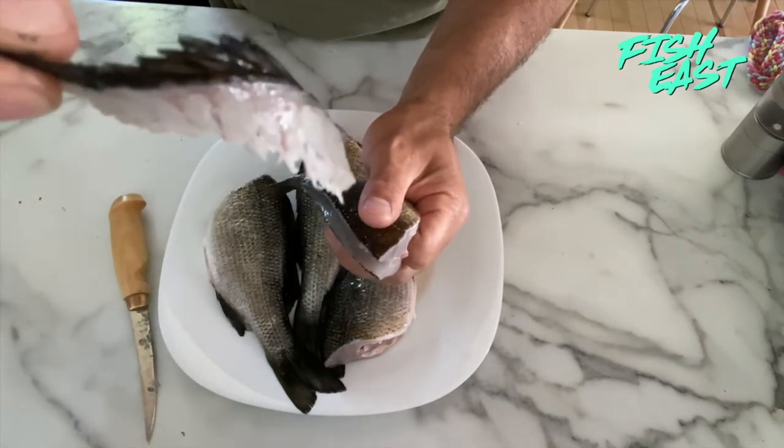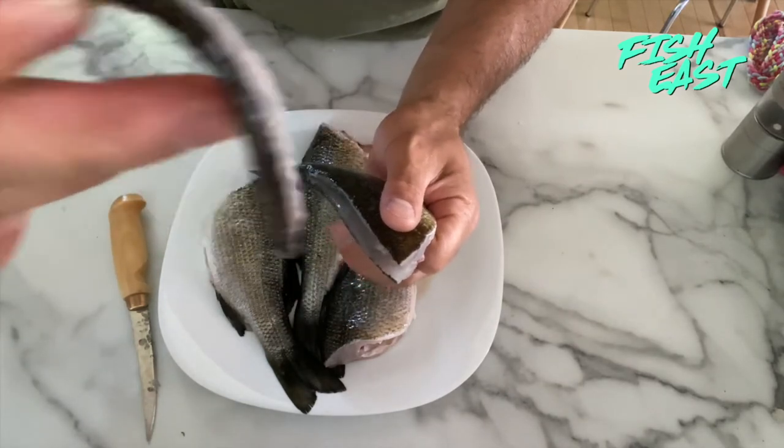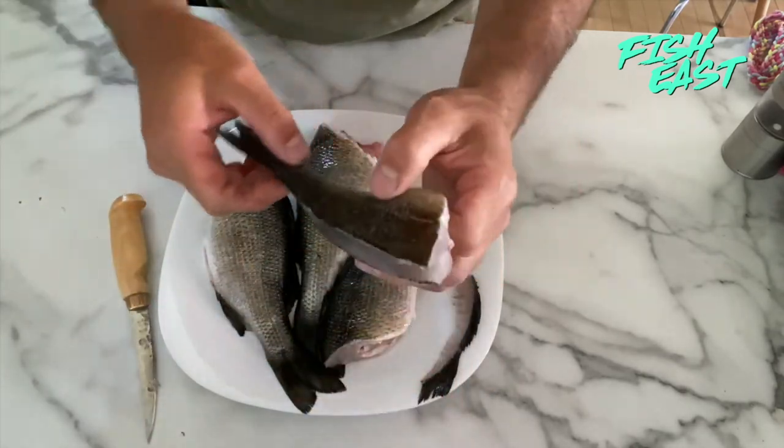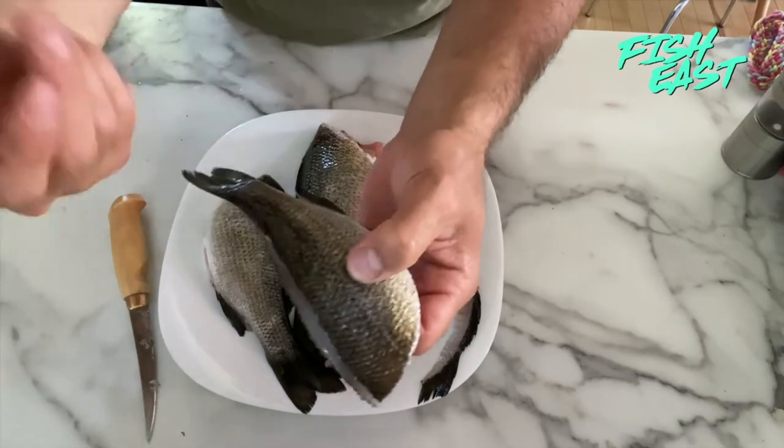There you go — there's all the bones in the spine. If you were to fry this fish with this spine in it, you'd have to pick out all those little bones, and some people don't like that. So now that's nice and clean. The only bone in there right now is the rib cage.